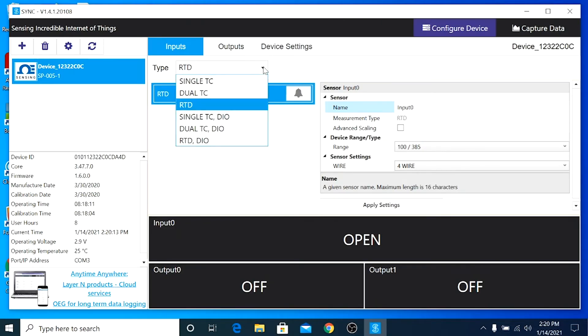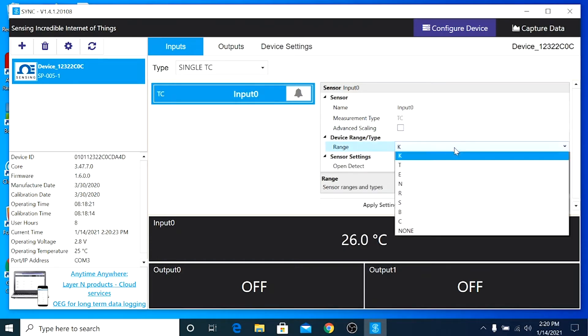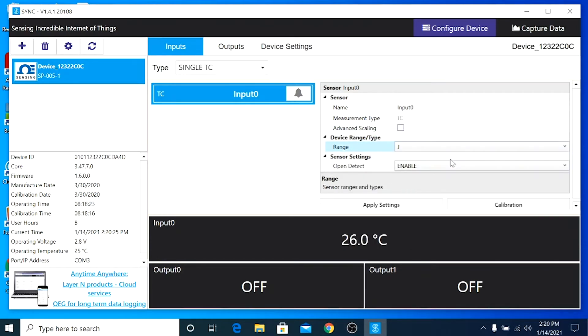In the Inputs tab, select the Type drop-down and choose Single Thermocouple. Under Device Range, choose Type J since this is a Type J thermocouple. Then click Apply Settings. Our smart probe has now been configured.